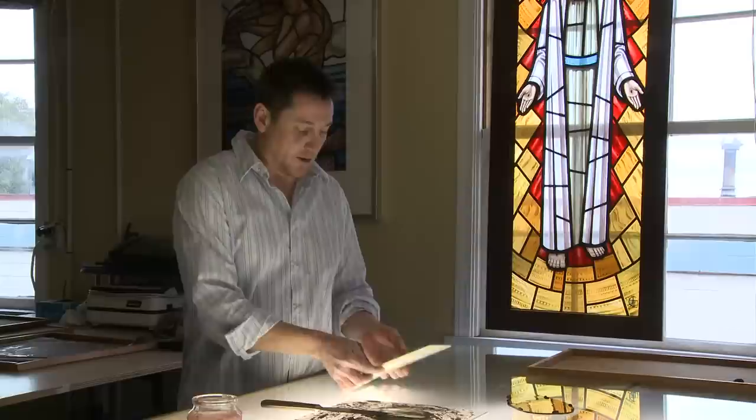To summarise as quickly as possible: my wife and I, Laura, start off by doing an inch-to-foot watercolour design. That shows the client basically the colours we're going to use in their window and roughly where everything goes.